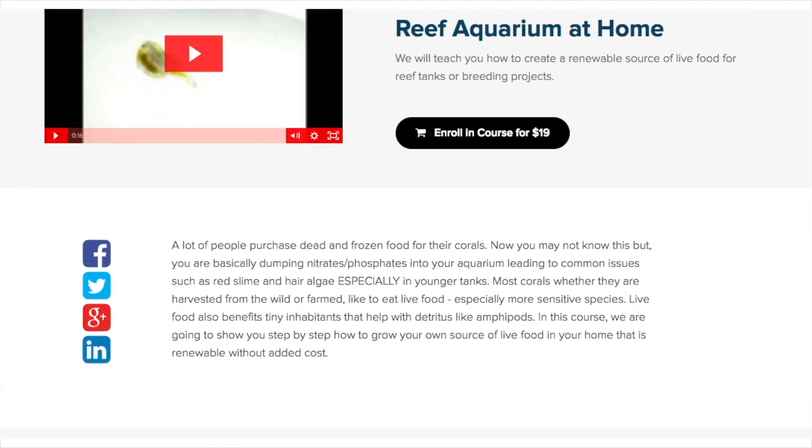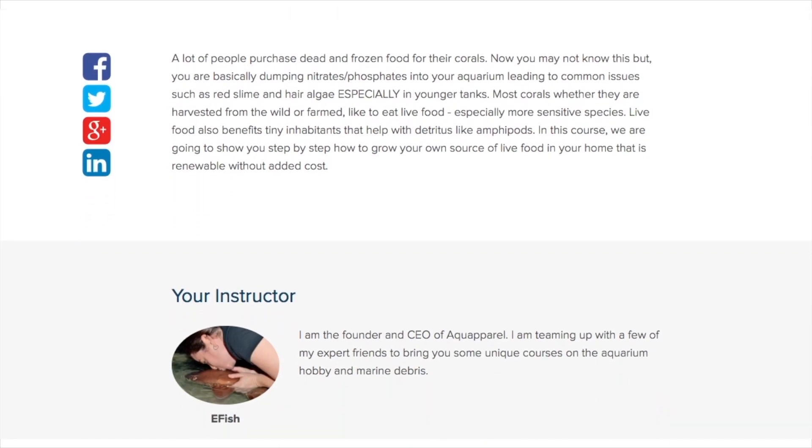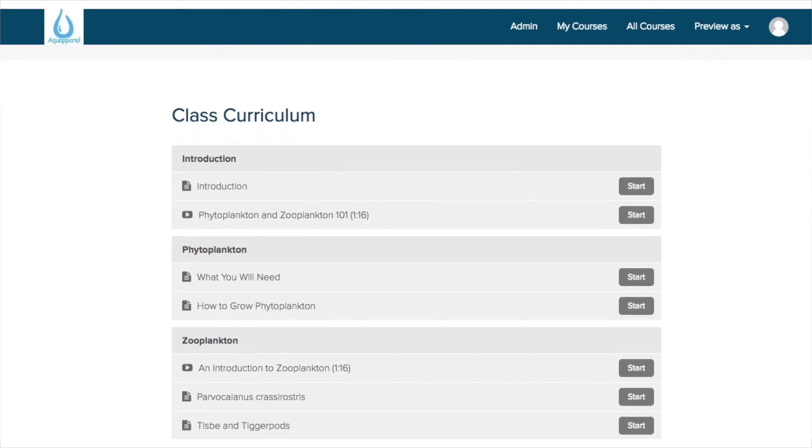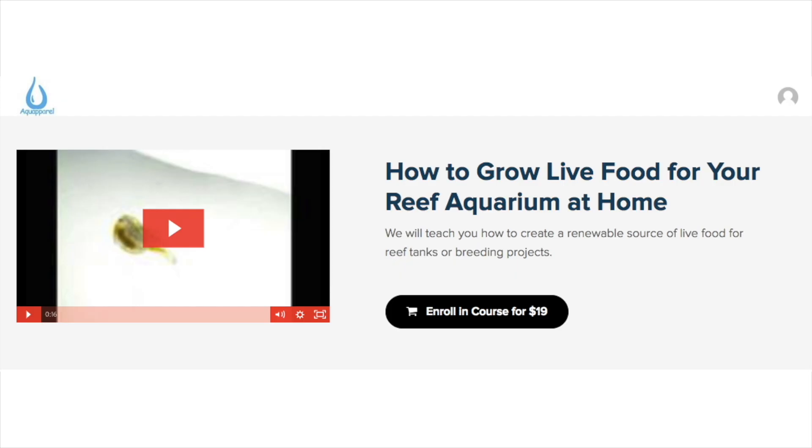If you want to learn more about how to properly collect rotifers in a sieve, how to properly feed them, and more, you can enroll in our online course. This course will teach you how to grow phytoplankton, rotifers, and copepods, which are essential when you're breeding fish. I will leave a link in this video's description.